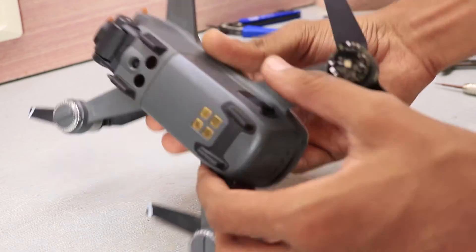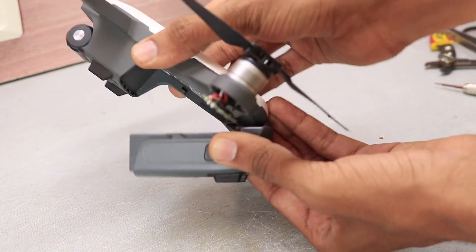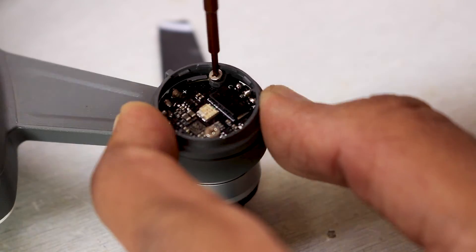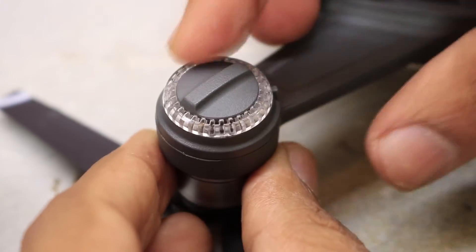After the test, I powered off the drone, removed the battery, put everything back together, and this drone was fixed. So let's check it outside and test it.